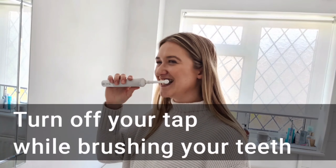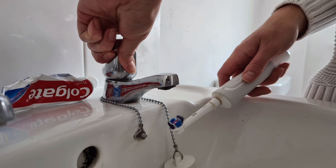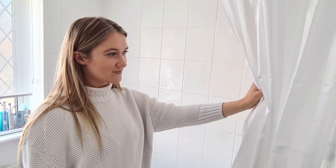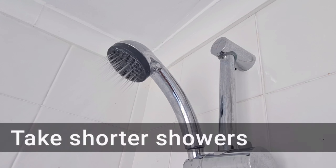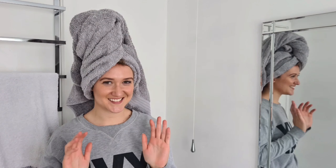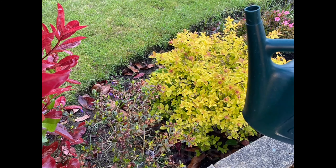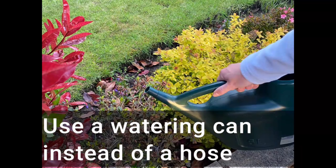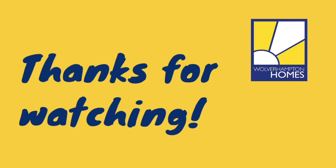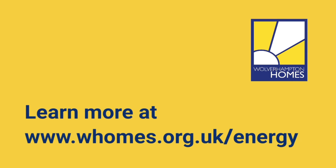Turn off your tap whilst brushing your teeth. Take shorter showers. Use a watering can instead of a hose. Thanks for watching — learn more at whomes.org.uk/energy.